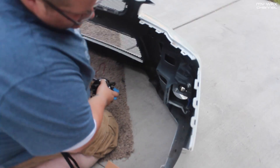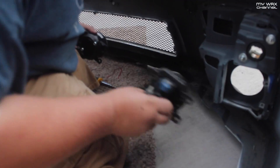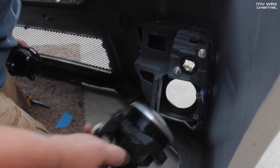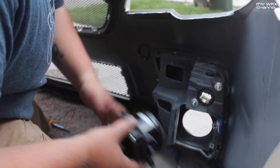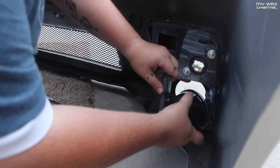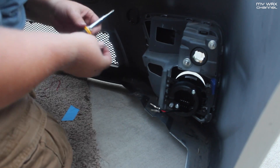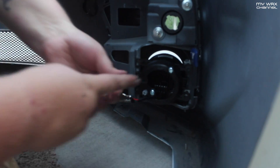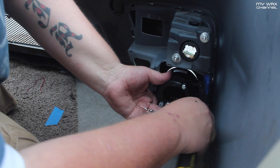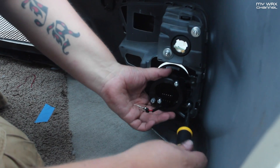I just pulled the stock fog out of there — there are two screws on the side, pull them out and it hinges out. Easy day. The new one goes back in the same way, just a little snug. Use the two factory screws you pulled out, back in these holes right over here.